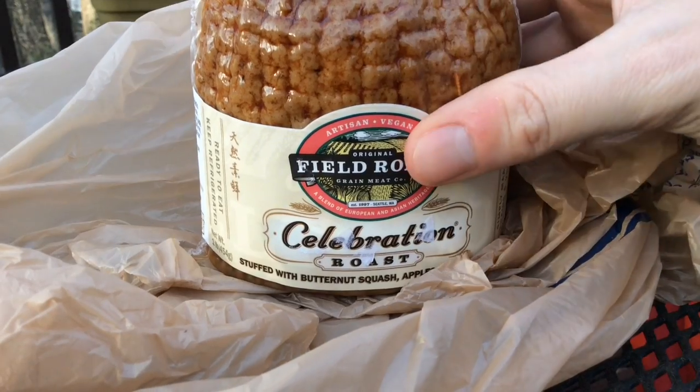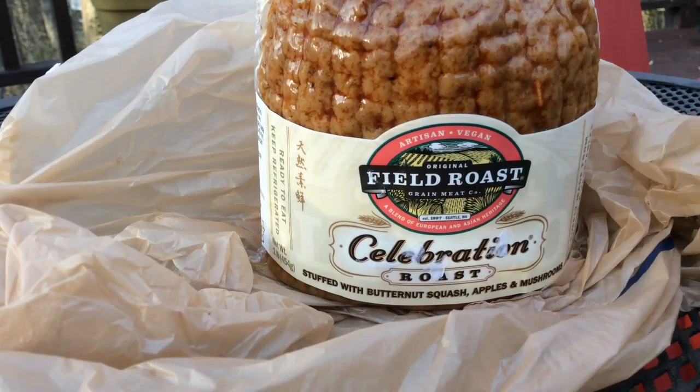Butternut squash, apple, saffle, and mushroom. So those are the primary ingredients.